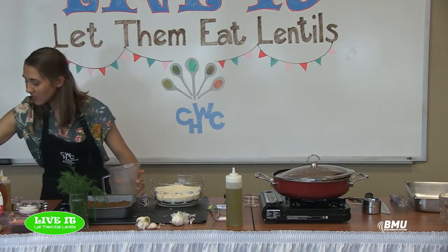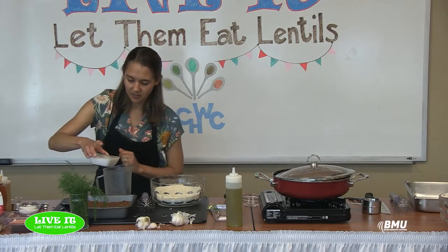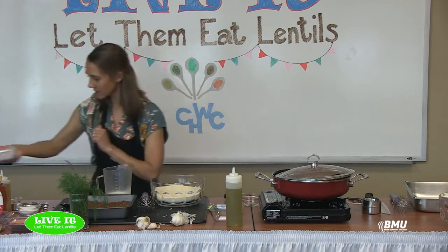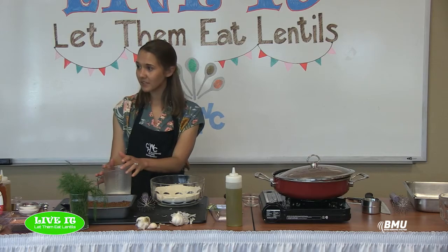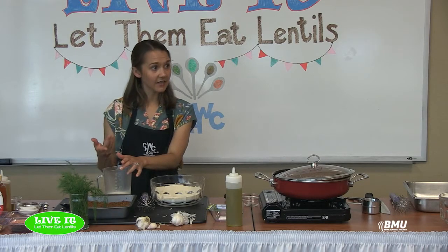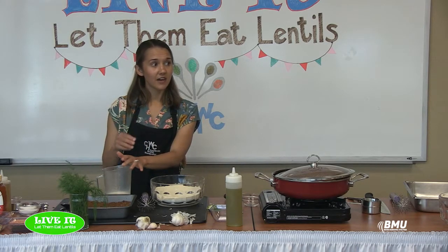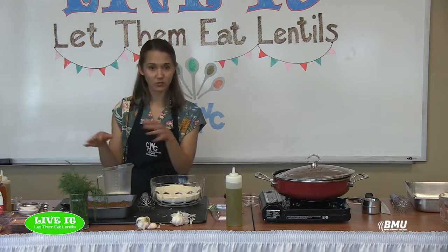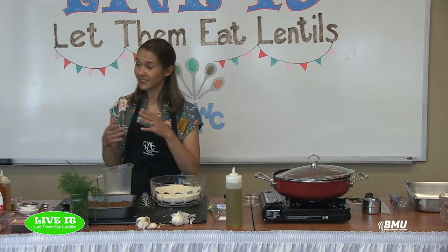For the wet ingredients we have a cup of buttermilk. If you don't want to buy buttermilk for one recipe, you can make your own: just add a tablespoon of lemon juice or vinegar to your measuring cup and fill the rest up to one cup with regular milk, let it sit for about five minutes, and it will basically be buttermilk. We also have one egg and a bit of oil — I'm using olive oil since this is a savory dish, but canola oil works too. There are so many health benefits to olive oil.